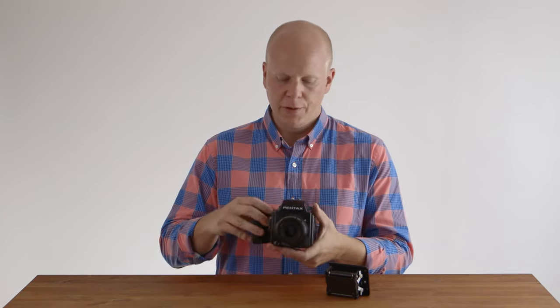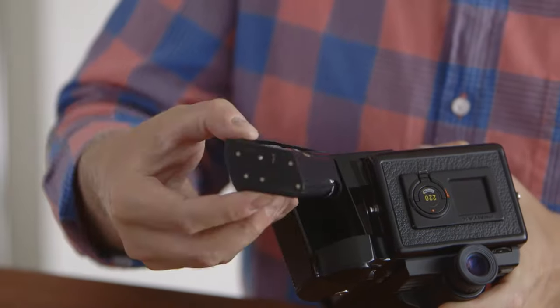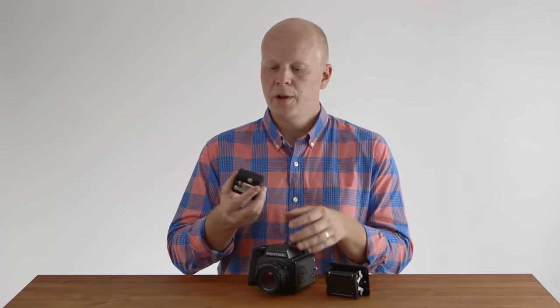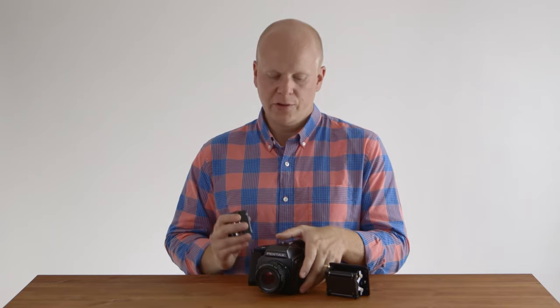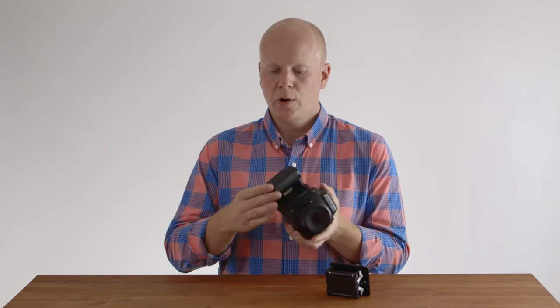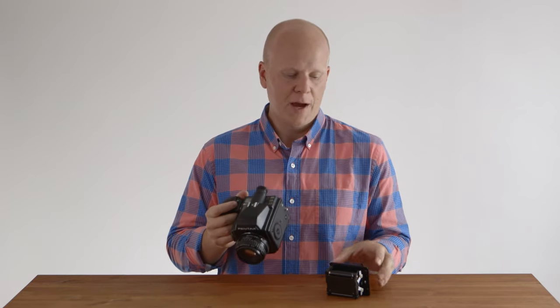Other than that, there are no real major limitations. Unlike a lot of other cameras that take really weird batteries, this takes AA batteries, which you can find anywhere in the world, and they last a really long time so you hardly ever have to change them. That makes this an incredible travel camera — you can go anywhere in the world, any kind of conditions, and find batteries. And the best thing is that if it's stolen or you drop it in the ocean or a rock falls on it, you're only out a few hundred dollars and not thousands.